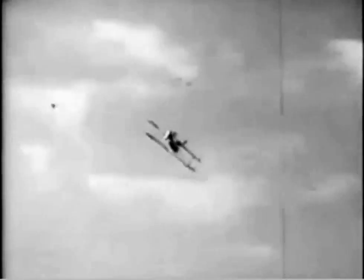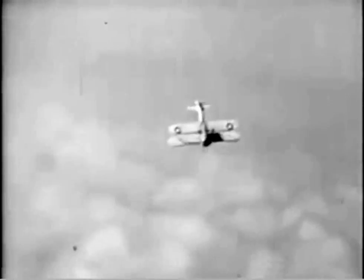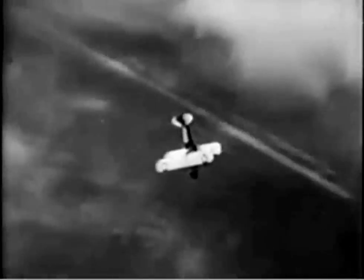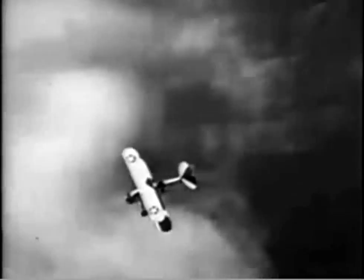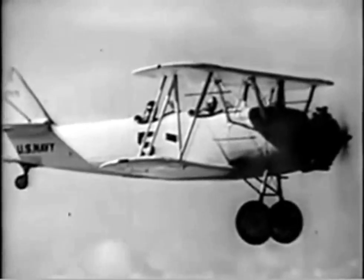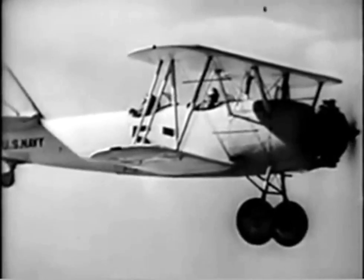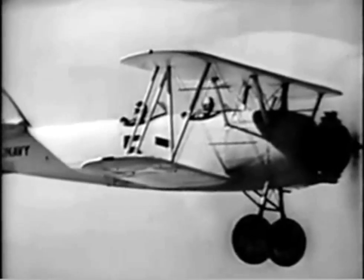Until recently the inverted spin was the great bugaboo of most pilots. All too often they have croped up or bailed out unnecessarily because they didn't know how to recover, or because they were too scared to be effective. Actually, recovery from an inverted spin is often more certain and more rapid than from a normal spin, although there is a definite restriction against spinning naval aircraft in the inverted position.